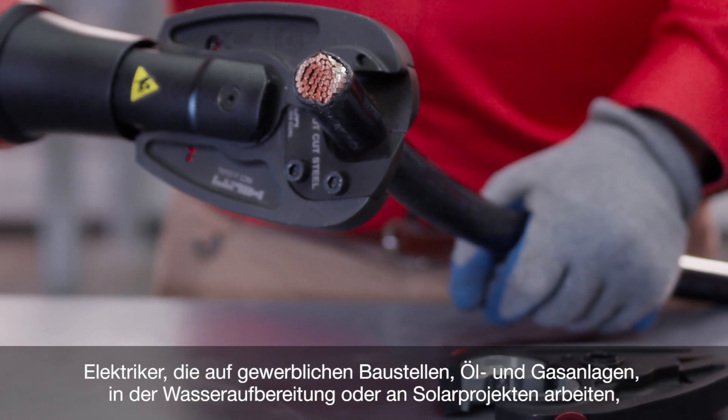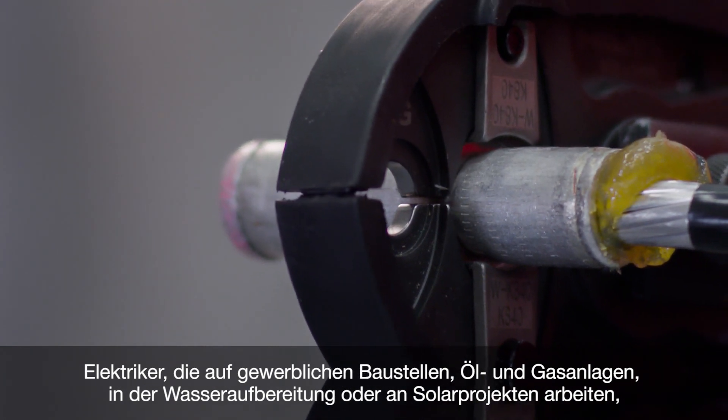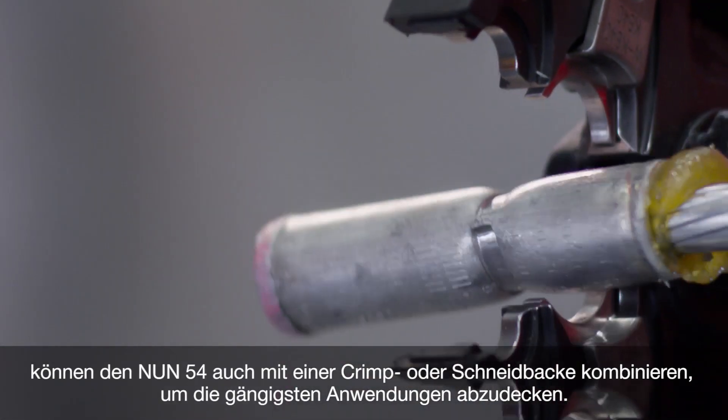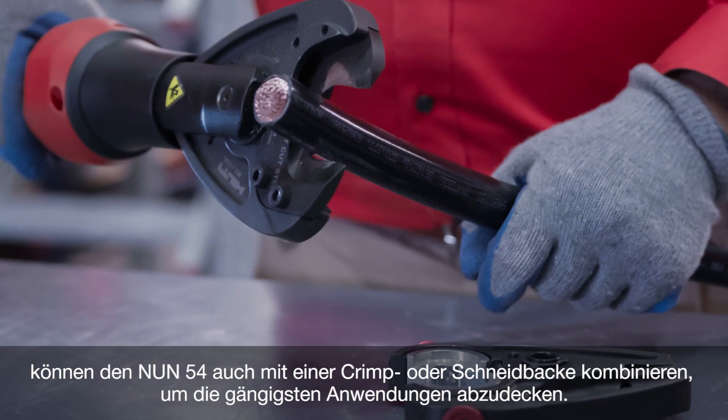For electricians on commercial sites, oil and gas facilities, water treatment or solar projects, the NUN 54 can also be combined with a crimping or cutting jaw to cover the most common applications.